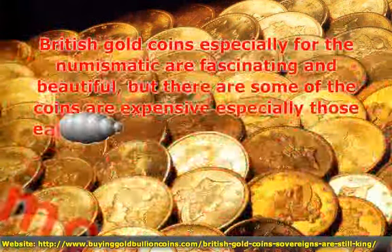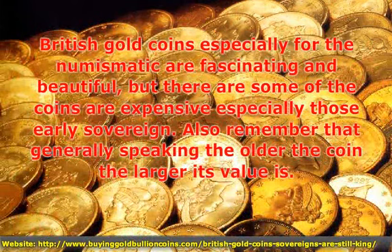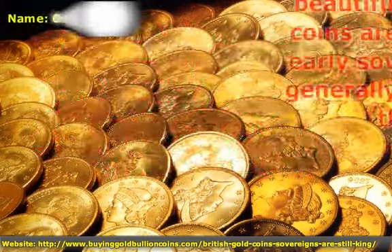British gold coins, especially for the numismatist, are fascinating and beautiful, but some of the coins are expensive, especially those early sovereigns.